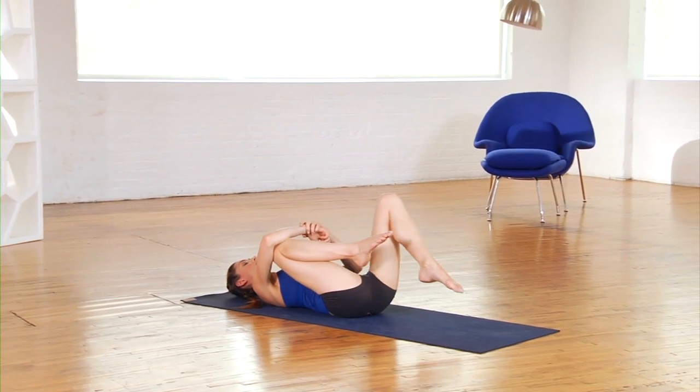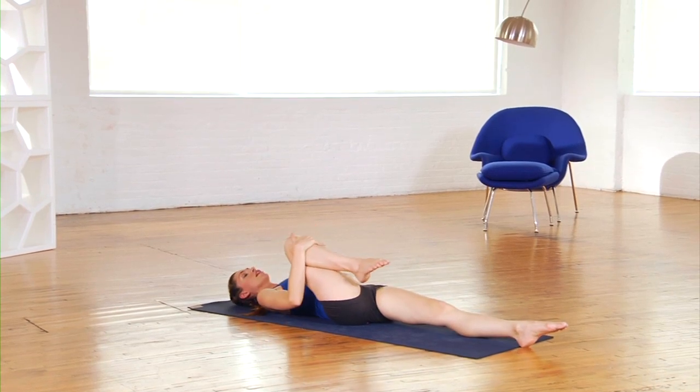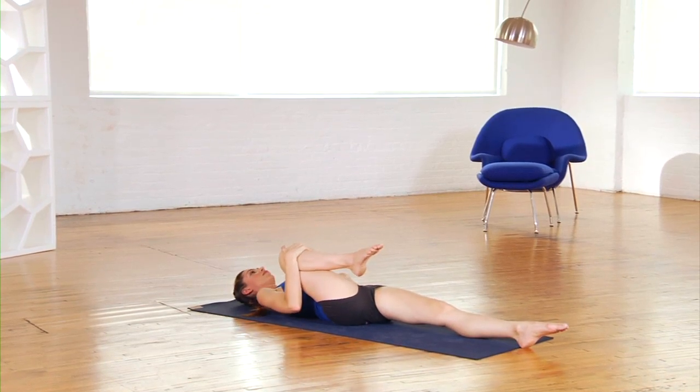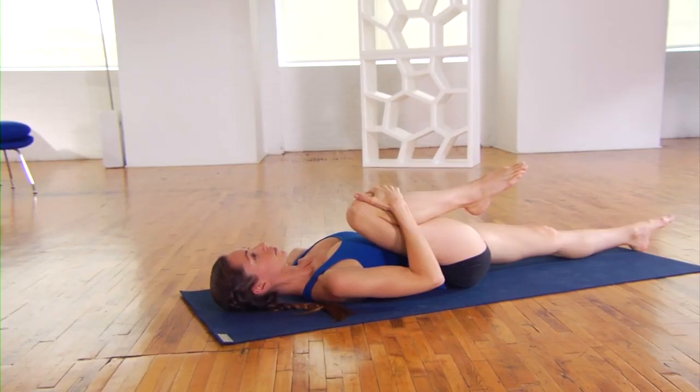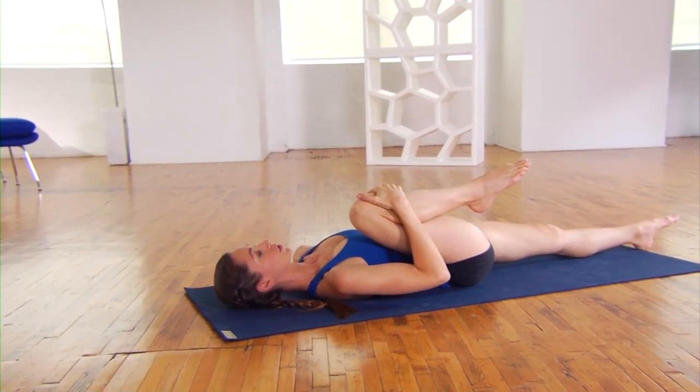Keep your right knee hugged and just extend your left leg all the way down to the ground, giving it a good squeeze. You're really getting your whole stomach moving here, breathing easy. Every time you breathe out, sink the knee a bit closer to your shoulder.